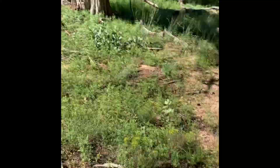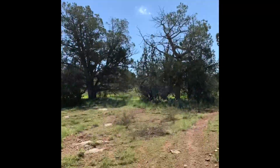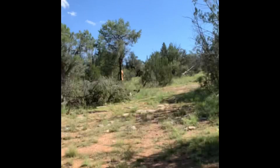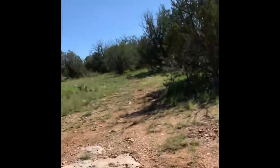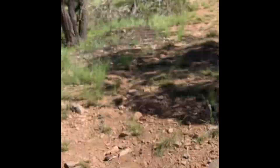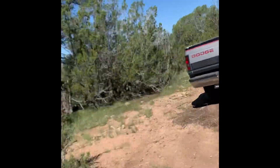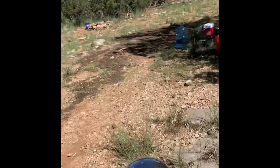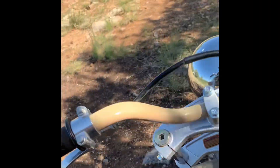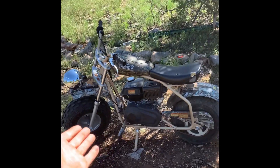Oh, I got no brakes — and there it is! I'll take it through the property while we're at it. You gotta turn the gas off, she'll run for about 30 seconds. And that is your Coleman 200cc. Bam buddy.